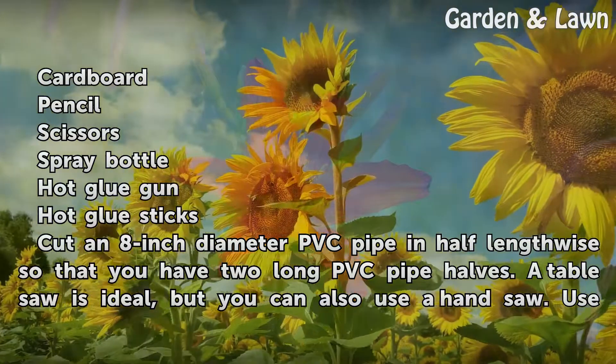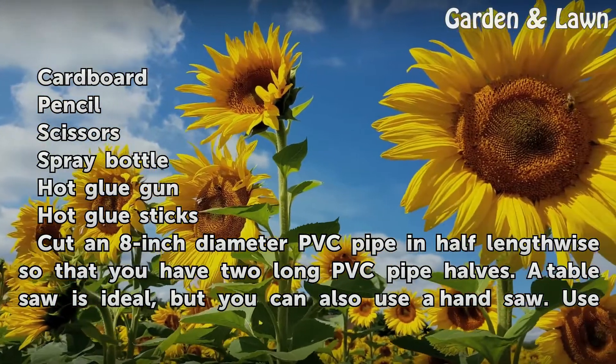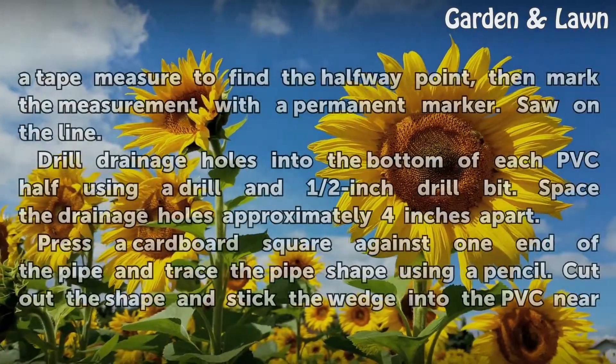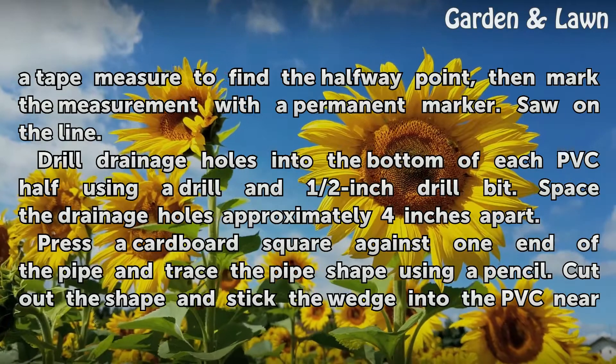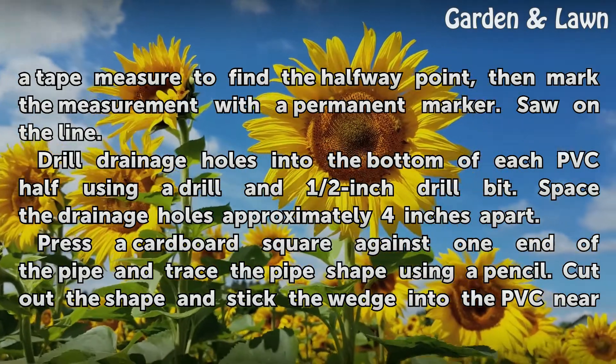Cut an 8-inch diameter PVC pipe in half lengthwise so that you have two long PVC pipe halves. A table saw is ideal, but you can also use a hand saw. Use a tape measure to find the halfway point, then mark the measurement with a permanent marker. Saw on the line.